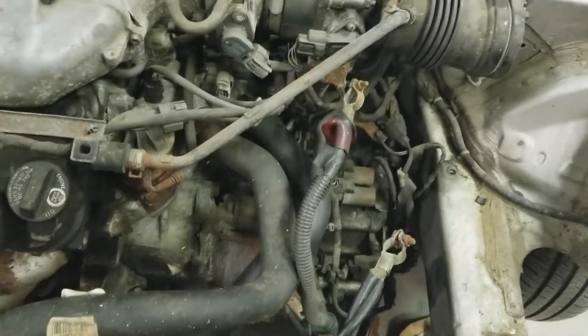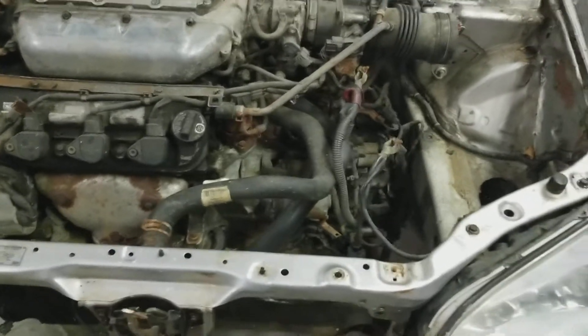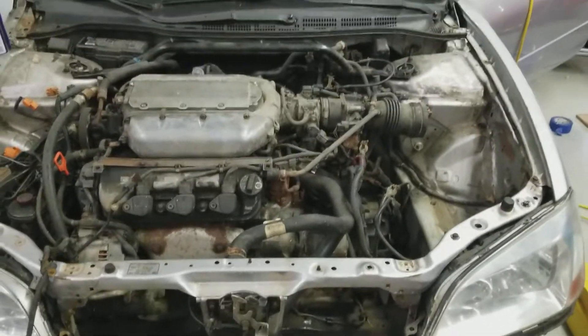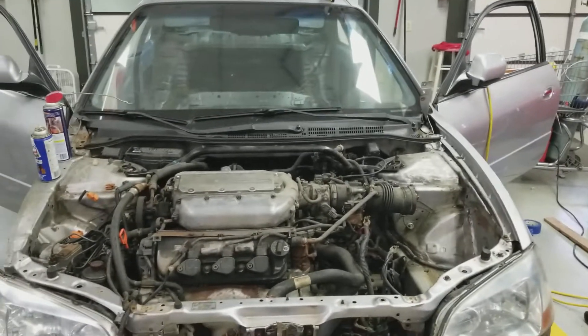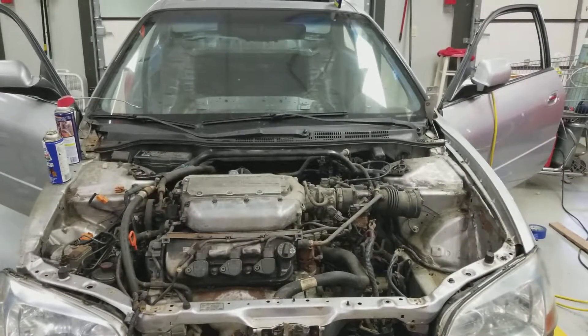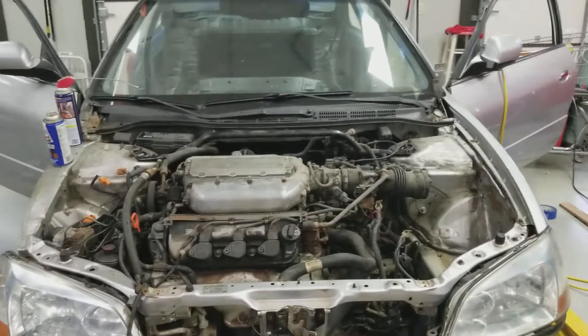This is where we are. We're gonna hopefully drop the whole subframe this coming week, and I'll try to get the cage tacked in. Hopefully we'll put some heat to her and see if she fires. See y'all next time.